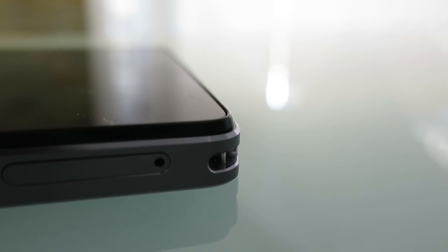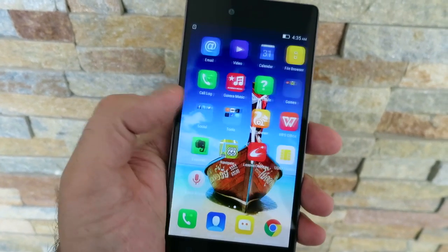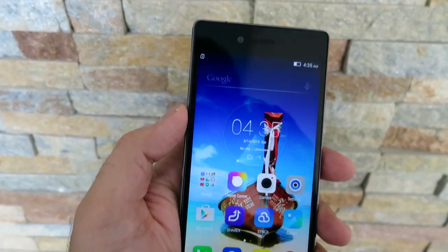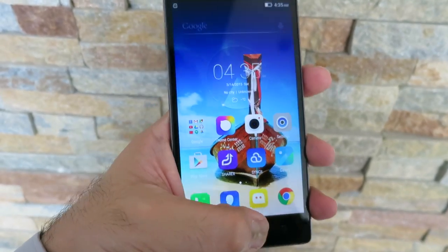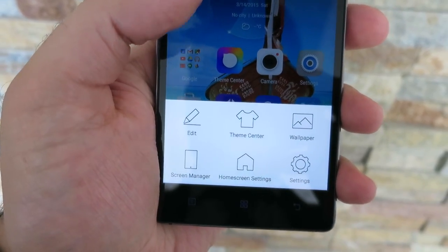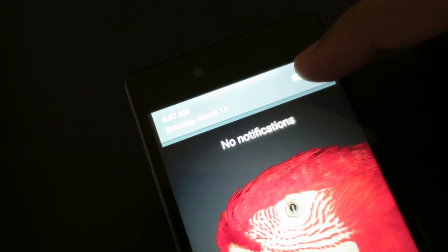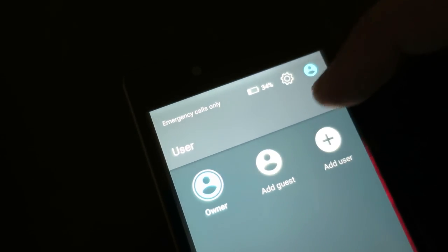It's also got a front-facing 8 megapixel fixed focus camera. It has Corning Gorilla Glass 3, which is ideal for protection. In terms of software, this particular model runs Android 5.1 Lollipop, so it's up to date. Coupled with the processor speed — a 64-bit Qualcomm Snapdragon clocked at 1.7 gigahertz — giving you an octa-core processor, it's amazingly fast and fluid.